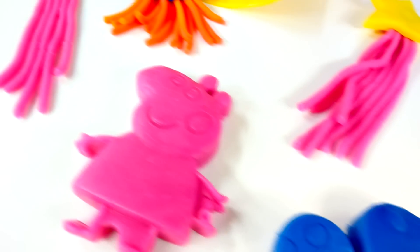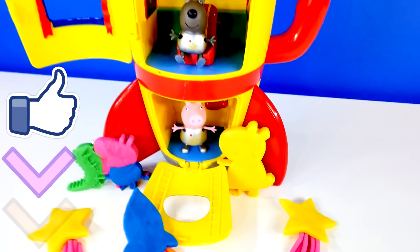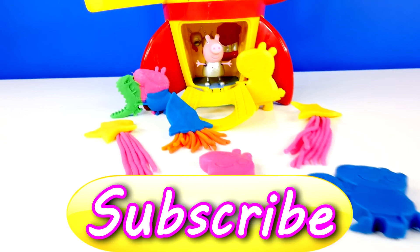Okay guys, that's it for this video. If you would like to see more Peppa Pig videos, please let me know by clicking the like button and leave me a comment telling me what your favorite part of this video was. This is Amy Jo with DCTC. Thanks for watching!